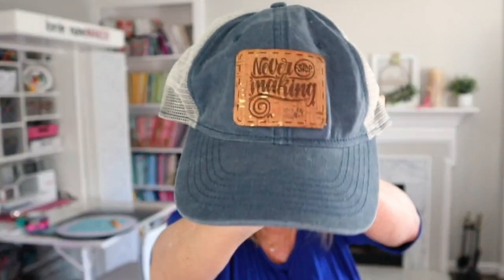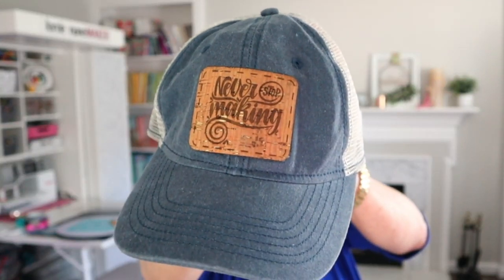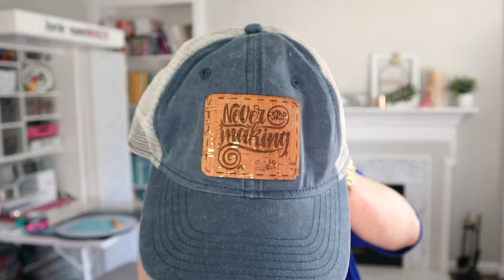We're going to be using cork, which is another fun way to use the Glowforge on some material that you might not have thought about. So let's get started.